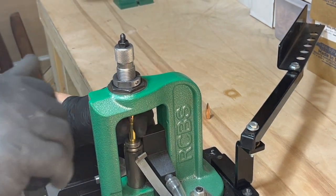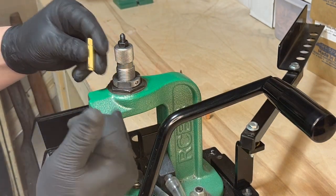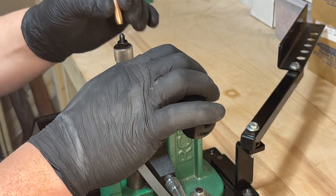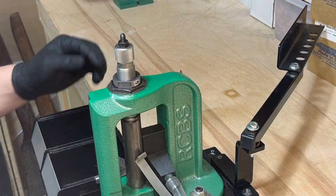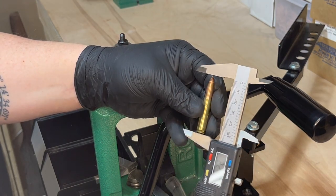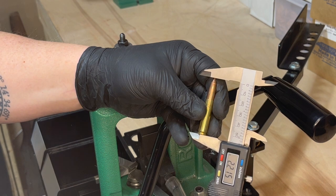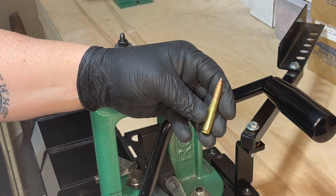Now if I've done this correctly, I should be able to put in my next case with the bullet, run it up to the top of the stroke, and we should have a cartridge overall length of 2.215 inches with a perfect crimp. And that's how you reload 300 AAC Blackout. Hey guys, I hope you found this video helpful. Please make sure to like, subscribe, and hit the notification bell. You can also follow me on Rumble at K2 Defense. See you next time.